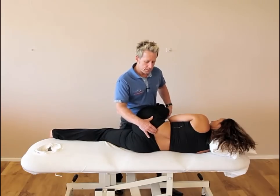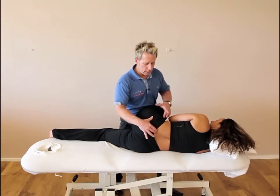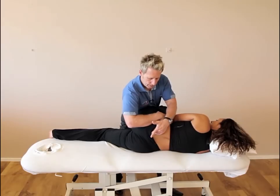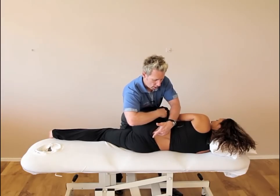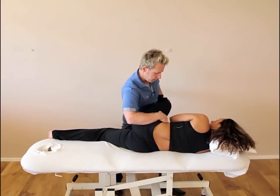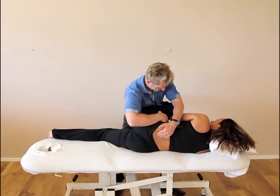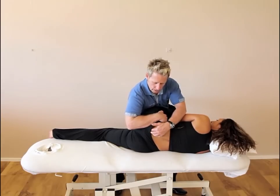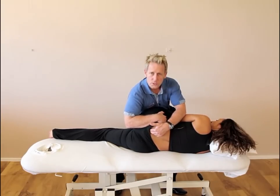After she's pushed for 10 seconds, I'm going to cradle my hand around, palpate, and then use this arm as a lever to rotate the innominate whilst I take the hip into further flexion. I'm cradling and rotating as I bring it around, palpating the PSIS to make sure that it goes in a posterior direction.